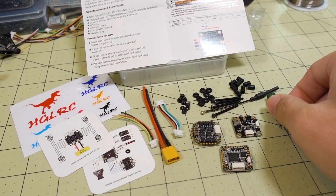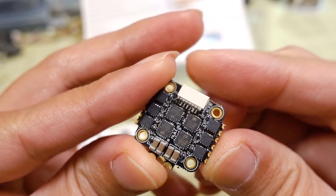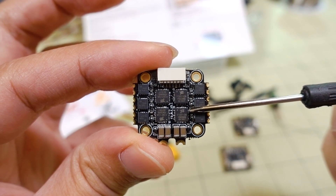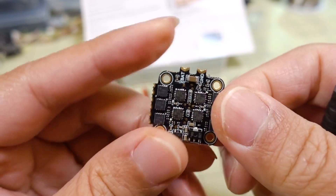Everything here is 2 to 4S capable. Starting with the 401 ESC — it has M2 mounting holes. I think these are BLHeli_S ESCs, so DSHOT 600, BLHeli_S, not BLHeli_32. You've got some capacitors on board for filtration.